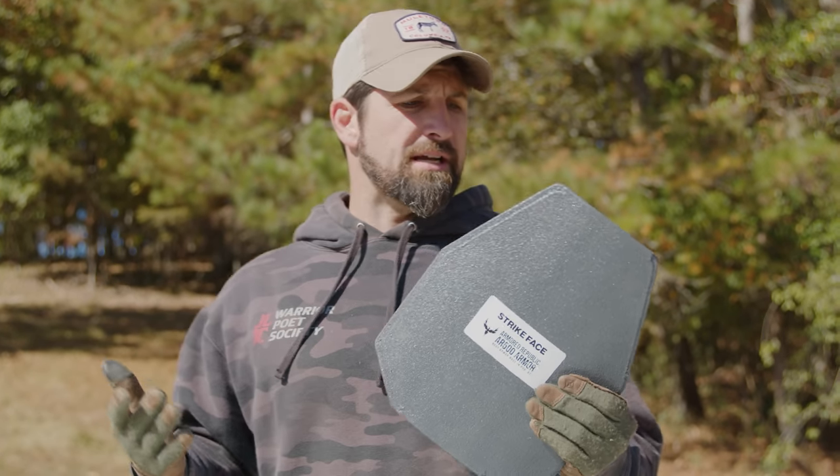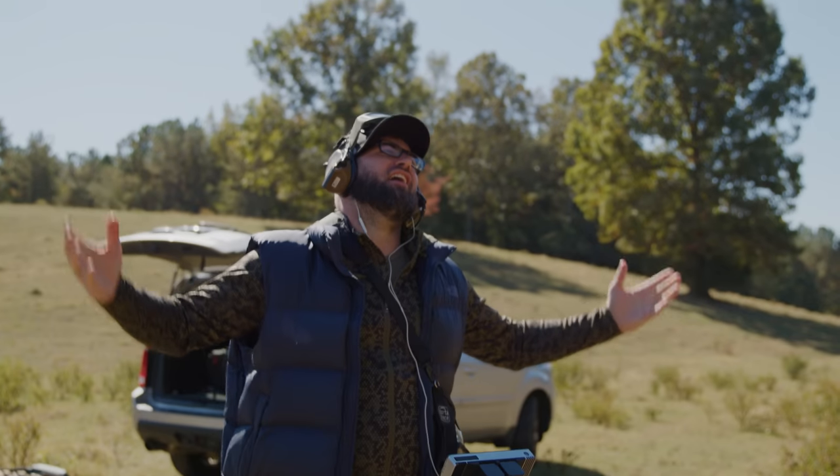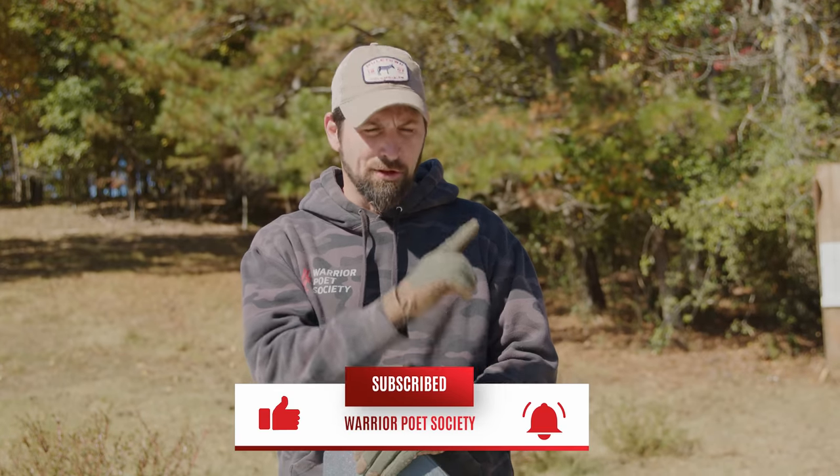Right now they're listed at their current price, but that could change. You owe me two tacos, Ben. Comment below what surprised you in this video and what you want me to shoot next — should Ben get me a third taco? Make sure you subscribe, toggle notifications to all, and share. Check the description below for relevant links. Train hard, train smart, and stay free.